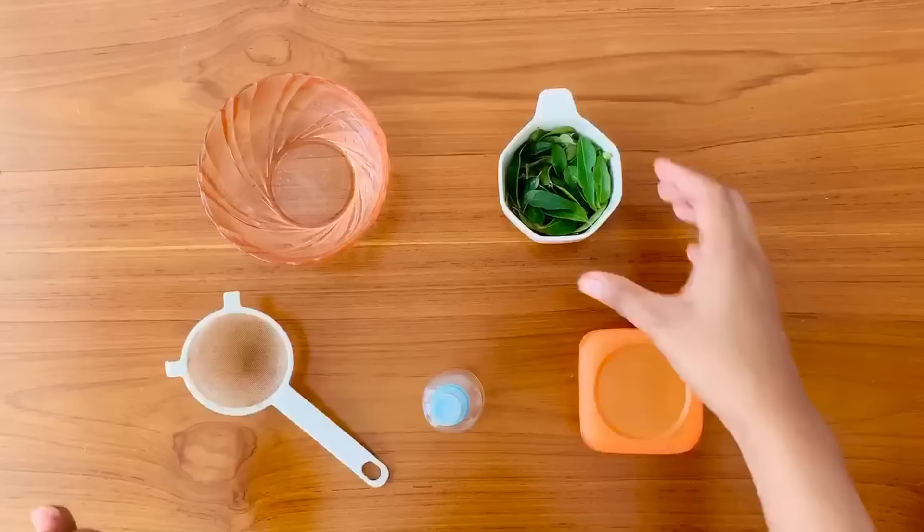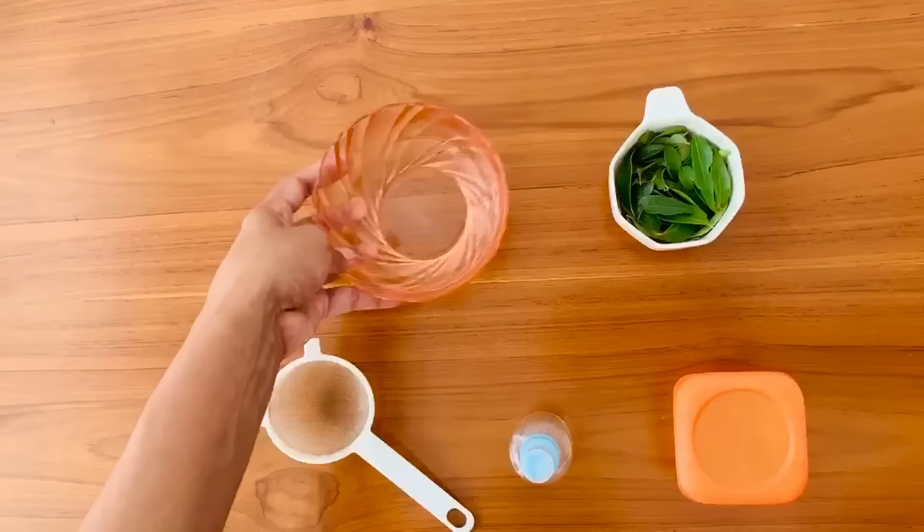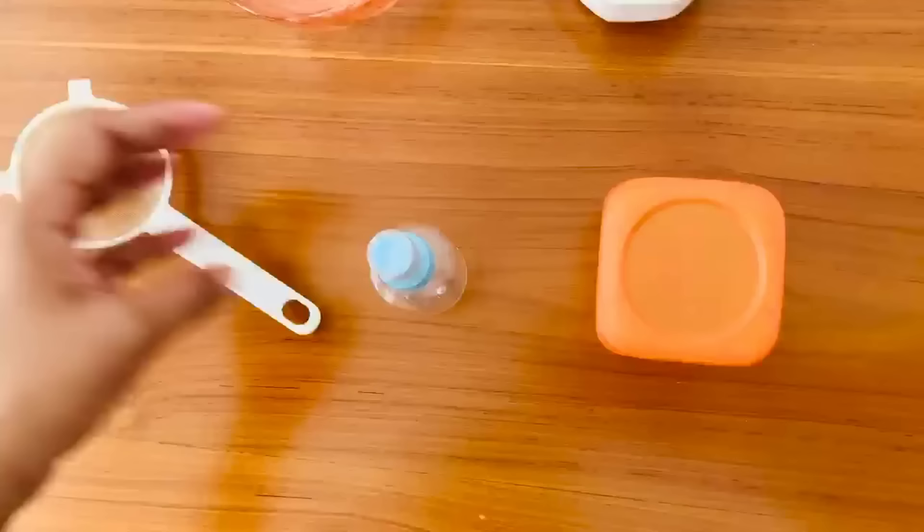For this we need a handful of curry leaves, one cup of water, a strainer, and a spray bottle or a container.